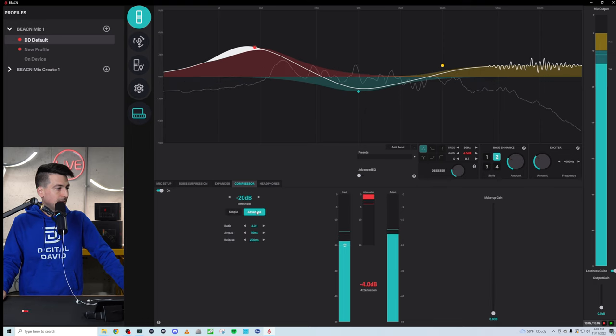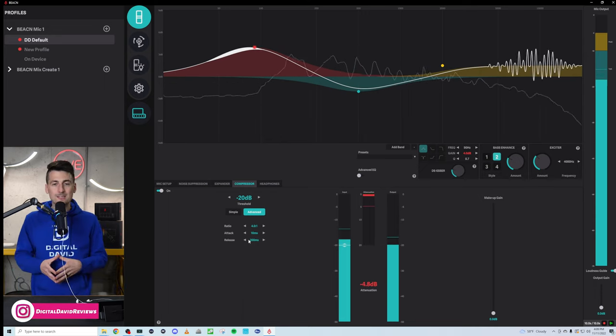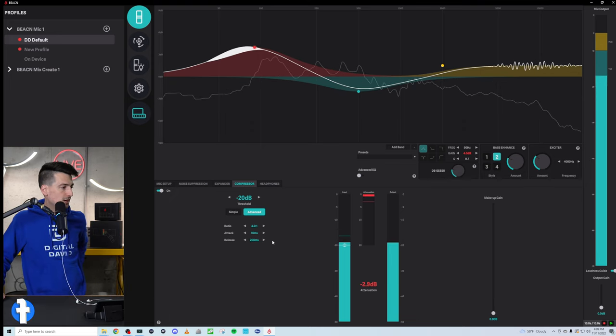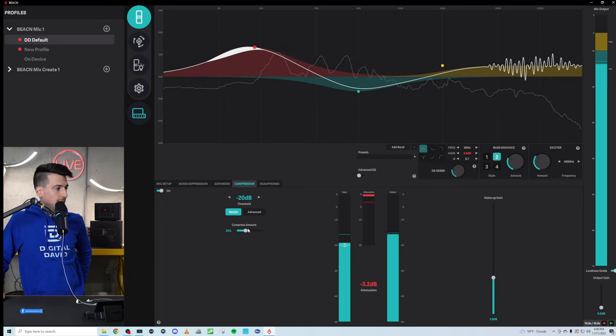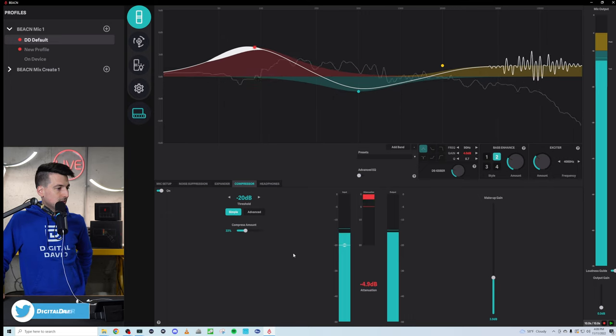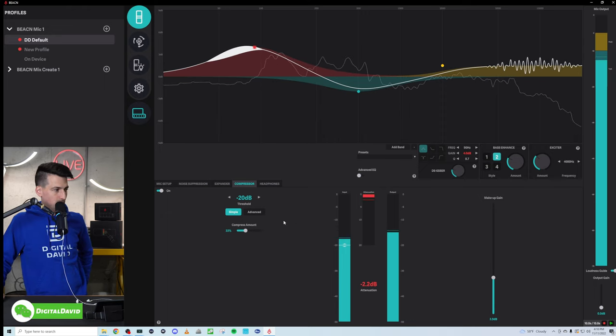There's no finite science and solution for your voice and your environment. Play with the attack and the release — all of that good stuff. And don't forget about your makeup gain. I'd highly recommend if you're going to use the compressor to take advantage of that as well.